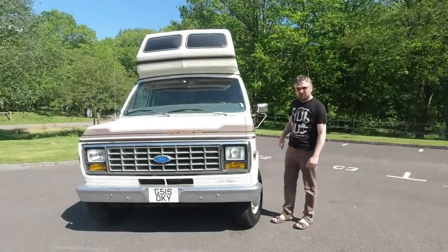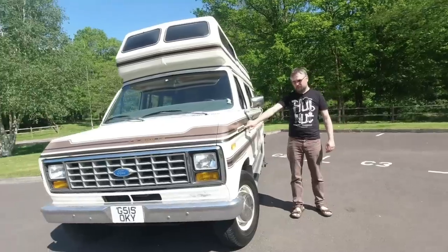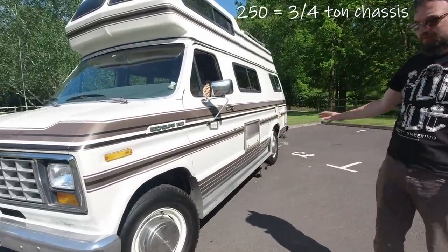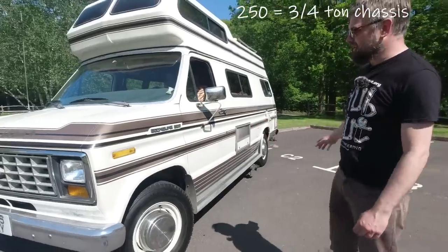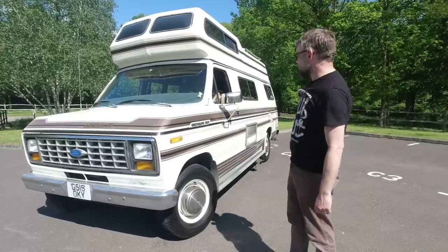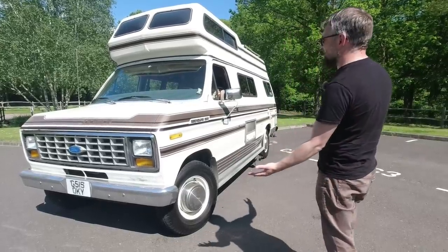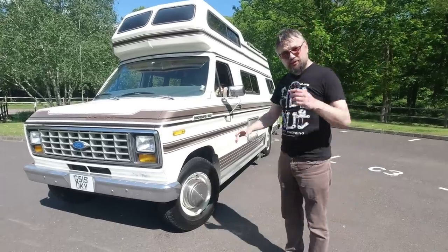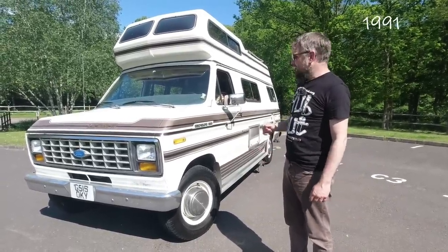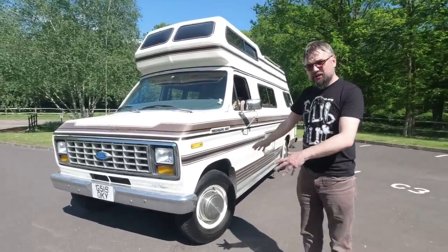What we have here is a 1990 Ford EconoLine 250. I'm not sure what the 250 refers to — maybe it's brake horsepower from its enormous 5.8 litre V8 engine. This generation is the third generation of EconoLine, introduced in 1975, as you can probably guess by the looks, and carried on in production right through until the mid-90s, at which point they evolved the body, but not the underpinnings.